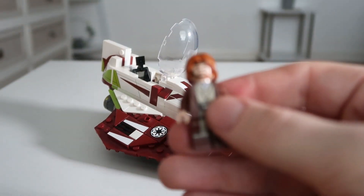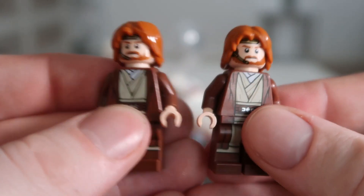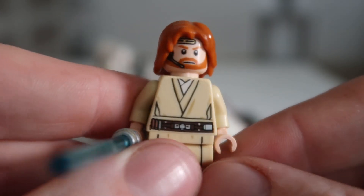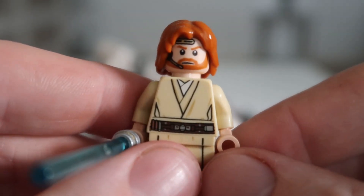I'll put them side by side real quick — there we go, literally the exact same minifigure, except one comes with a starship and is a bit more expensive. That is not to be confused with the other Obi-Wan Kenobi minifigure that came with the magazine in the past, which is obviously a different design.